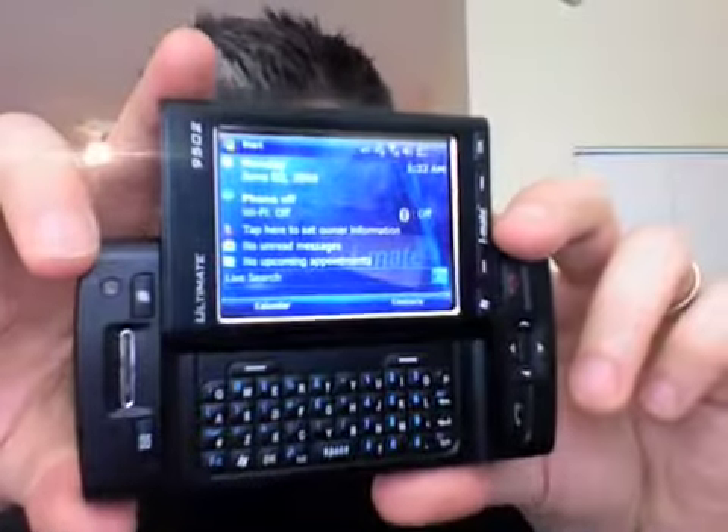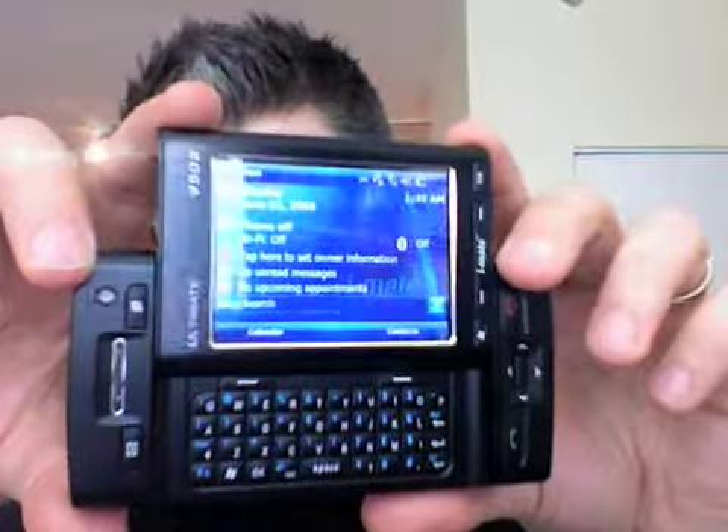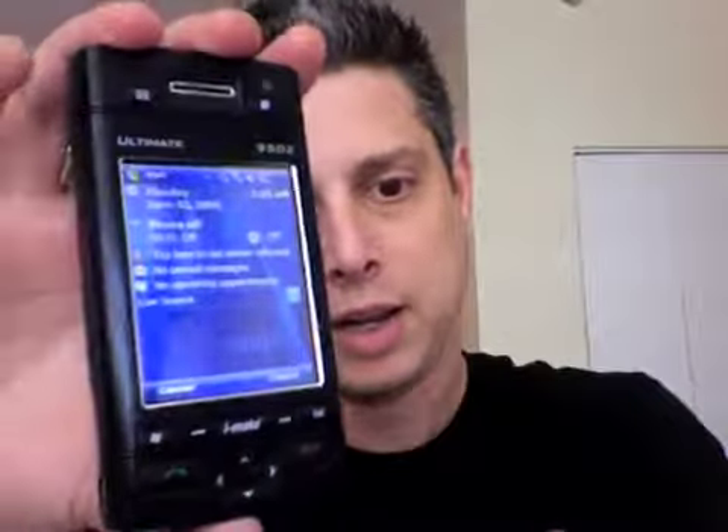This is the iMate 9502 from iMate. And this is Gadzilla.org.